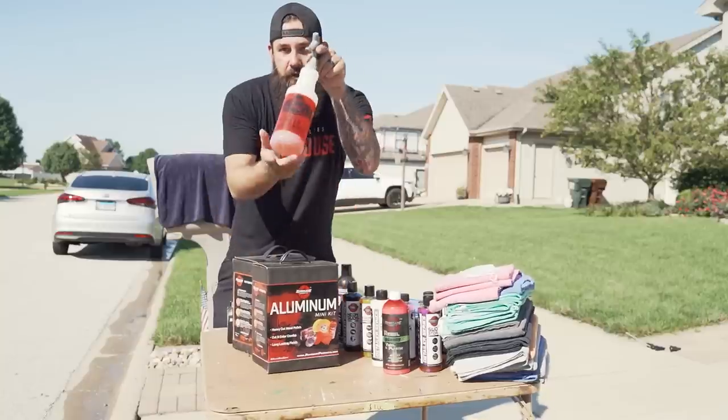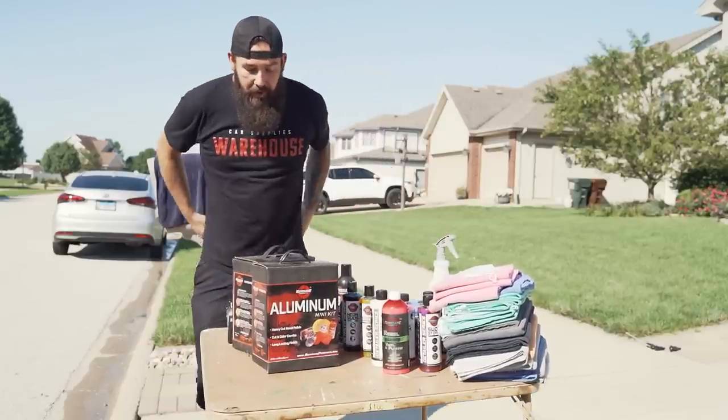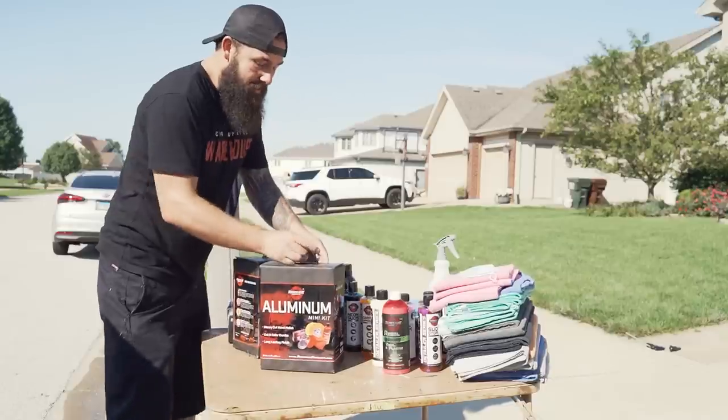I'm going to open up these kits. I used some super degreaser on some of the parts to just loosen up the bugs a little better. Let's open up these kits and see what's inside.